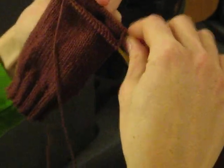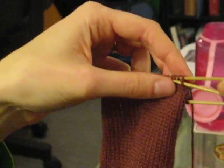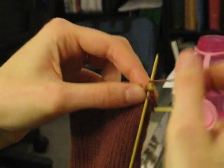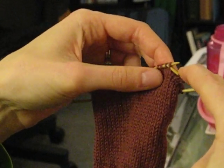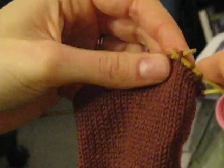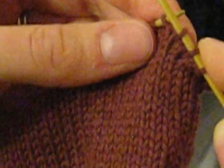Now we're going to turn the work around, so we're working on the outside of the sock again. What we do with this row is slip the first stitch, knit the second one, slip the next one. As I'm slipping the stitches here, I'm slipping them purlwise — inserting the needle into the stitch as if I was going to purl, but then just slipping the stitch off the needle. So I've slipped one, knit one, slipped one.